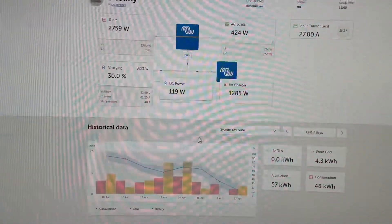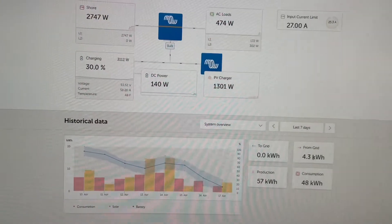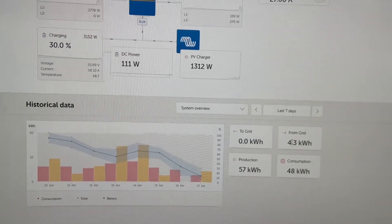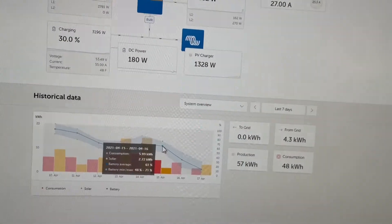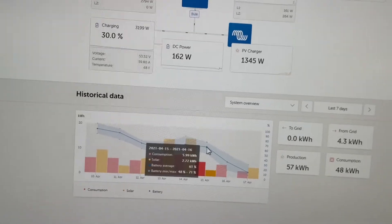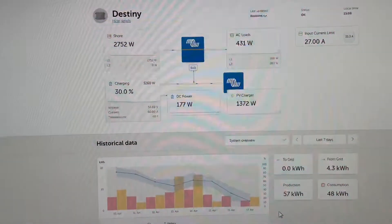I've only been running the generator for about two hours — if I'm doing 2.8 kilowatts and it reads 5.6 kilowatt hours, that would mean two hours. In addition to some solar, I've managed to get from 6% to 30%. Generally speaking, if I go to bed with 25 or even 20 percent — I went to bed last night with 16% — I have no problem getting through the night. I'm figuring out where my own personal thresholds are for comfort.